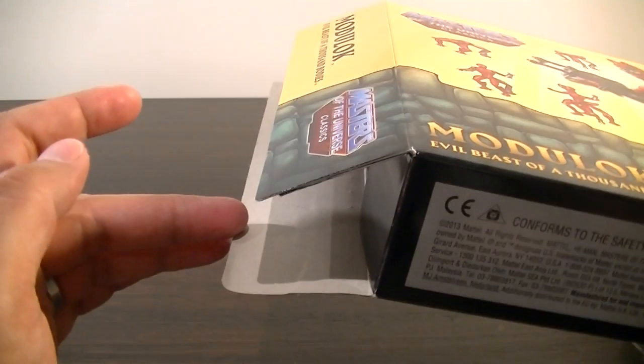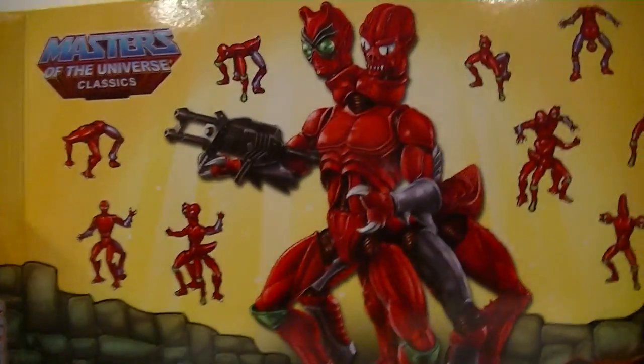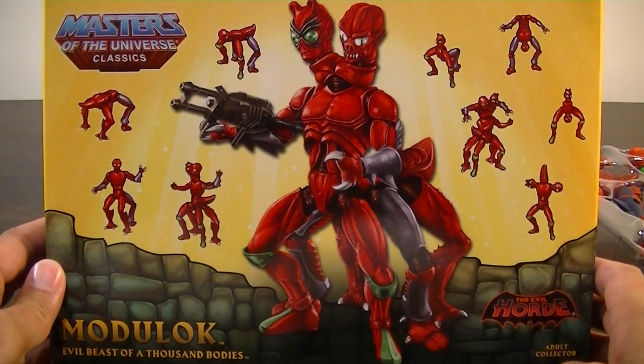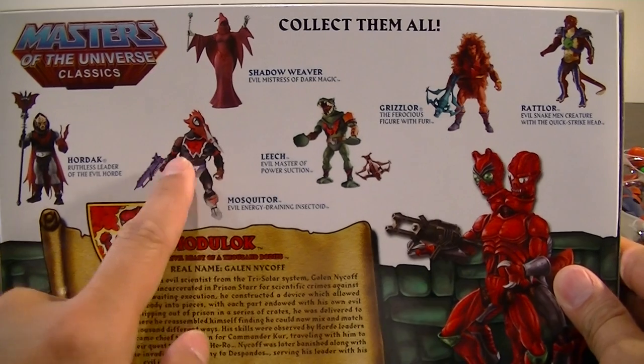...stupidly didn't have a normal opening so you had to pretty much cut it. The box art is probably one of the nicer ones out of the Motu Classics line, so I'll probably keep this box and leave it up for display — it's pretty nice.